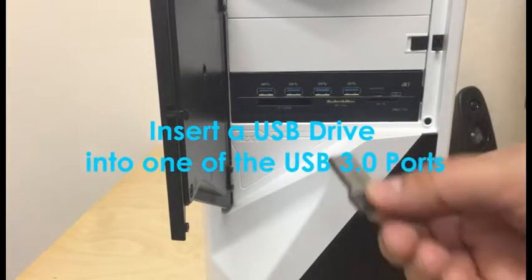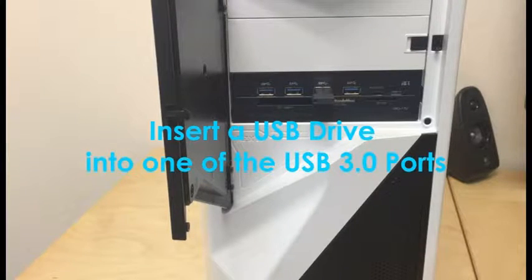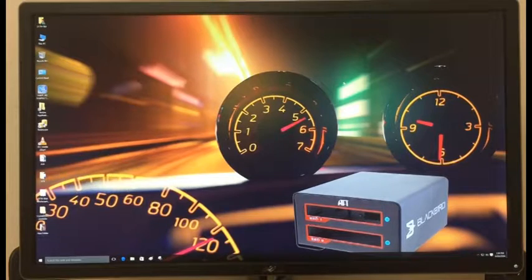Step 14: Test out your USB ports. Insert a USB drive into one of the four USB 3.0 ports.